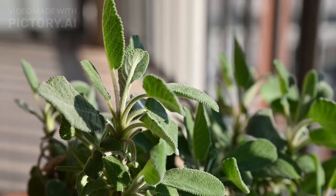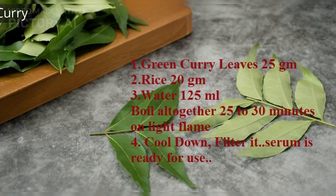How to make and use: Step 1 — Take 20g of rice, any type, plus 25g of green curry leaves, plus 125ml of water.